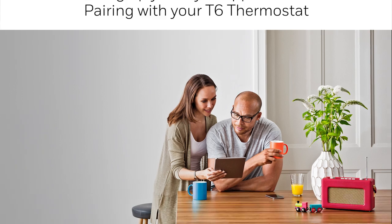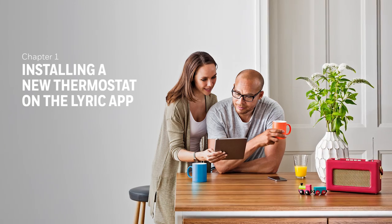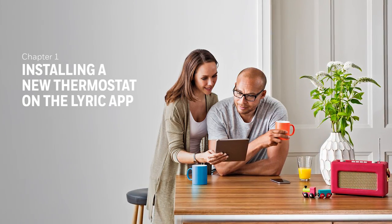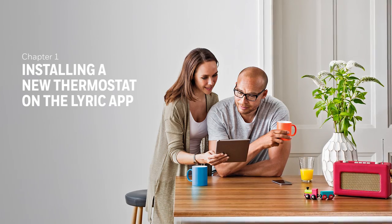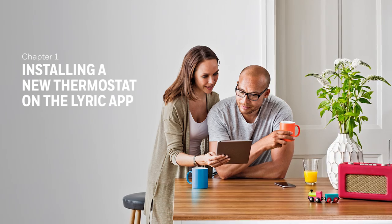Following on from part 1, this film will take you through the process of pairing the Lyric app with your T6 thermostat. The following steps cover setup on an iOS device. For Android, the steps may vary slightly.